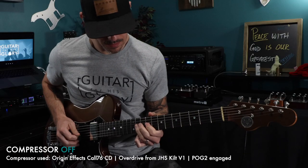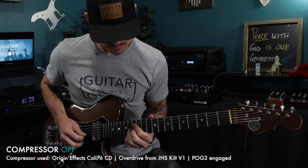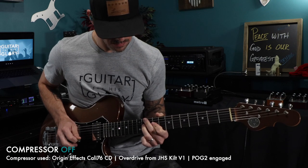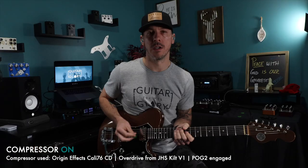This next one is the interlude piece to 'Yet Not I But Through Christ In Me' by Spirit and Truth Music. We launch into a little hook that is the vocal melody to 'Crown Him With Many Crowns.' Let's hear how that sounds without compression — and then with compression.